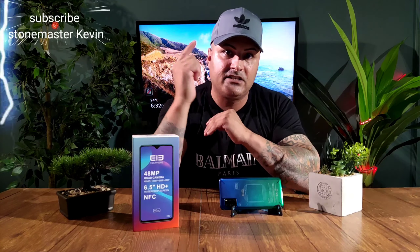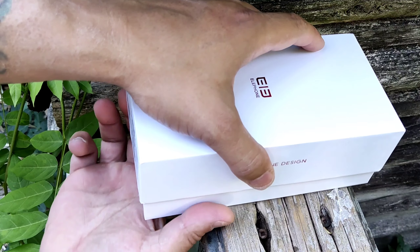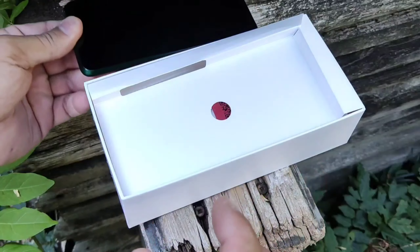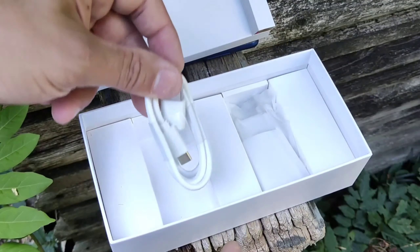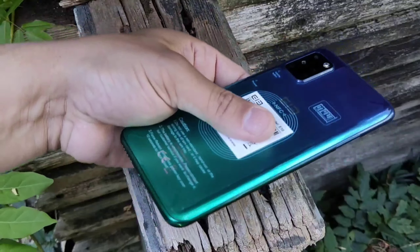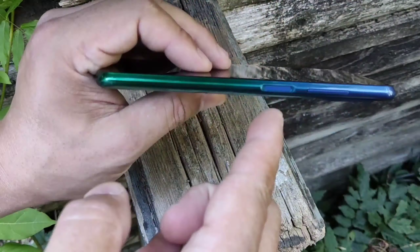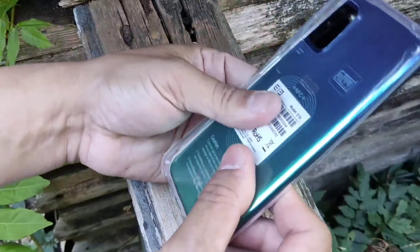Let's look at it closer to see what comes in the box. You get a cable, a wall charger, screen protection, a phone case, and it's got a fingerprint scanner.